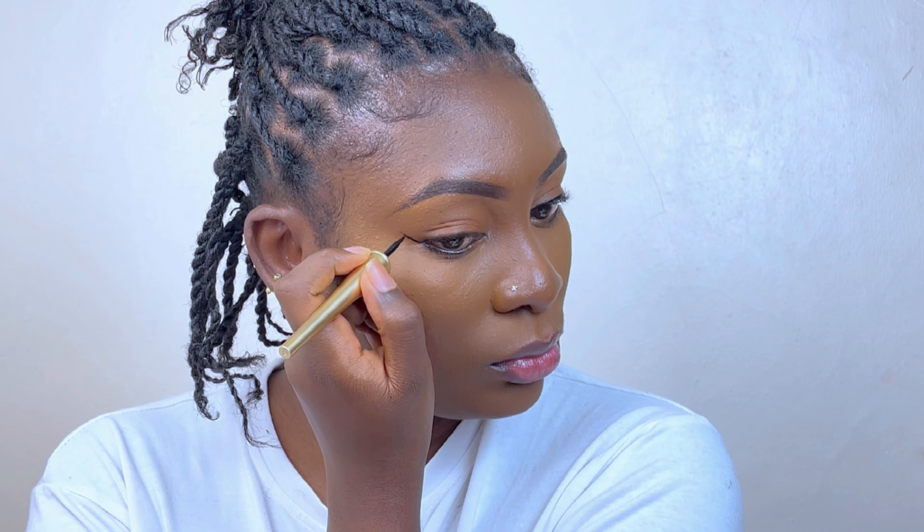I will angle the tip of my liner in a flat position and start joining the liner from the inner corner to the rest of the liner. I will then repeat the same technique on the other eye.